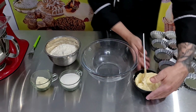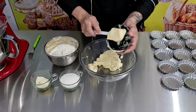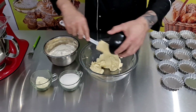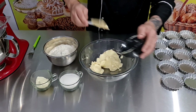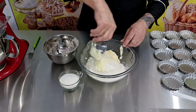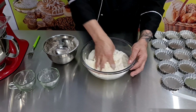Já vamos começar a fazer a nossa massa. Vamos adicionar primeiro a margarina. Simples e fácil, pessoal. Com pouquíssimo ingrediente a gente faz esta receita maravilhosa de tortelete. Esta massa serve para diversos tipos de produtos de confeitaria. Agora a gente vai colocar a farinha, o leite em pó, o açúcar, e vamos mexendo para dar ponto na nossa massa.